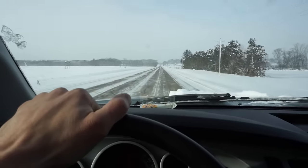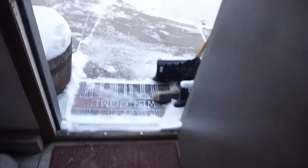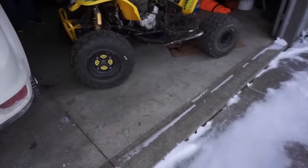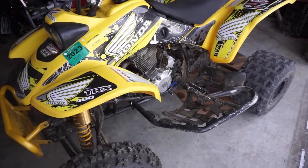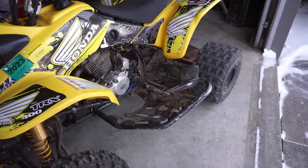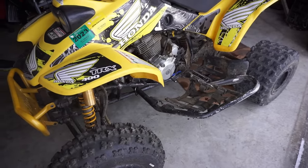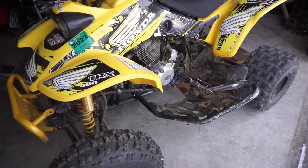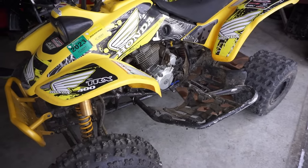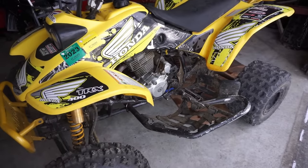So what's the story with it? He bought it last summer, put on new tires and bumpers. It ran pretty good besides losing the battery - he had to bump start it for a little bit.